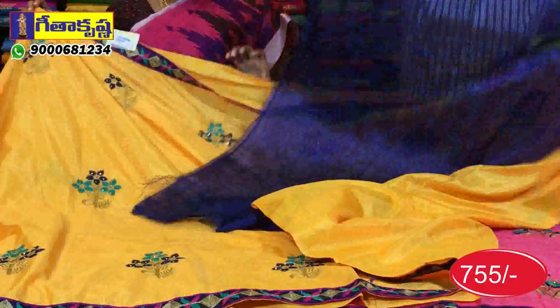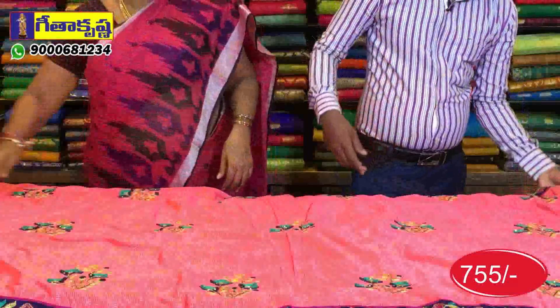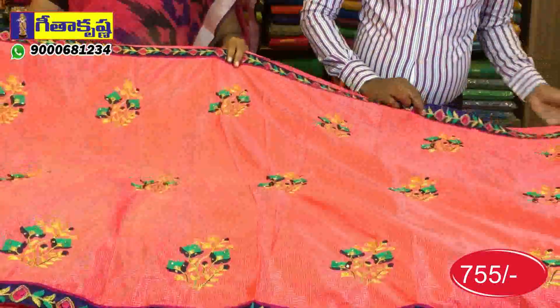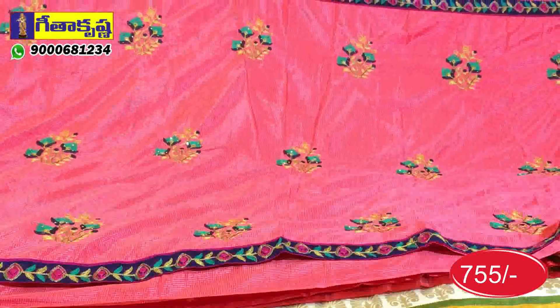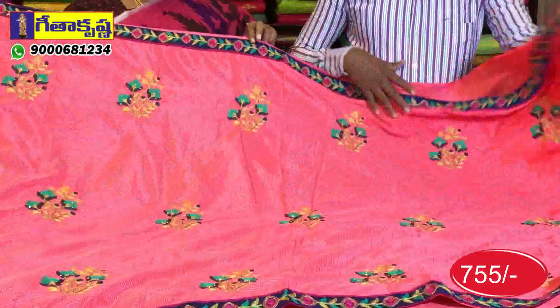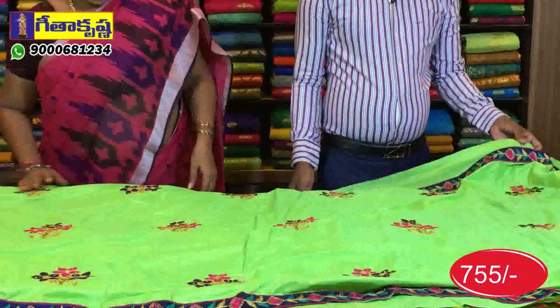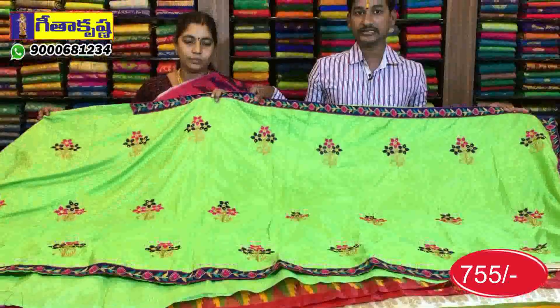The flower color will be a little different. This is a pink shade, but the pink shade has a blue color accent, with a totally flowered design. The blouse is a parrot green color combination. This is a set of designs, varieties, and models available in Geetha Krishna.